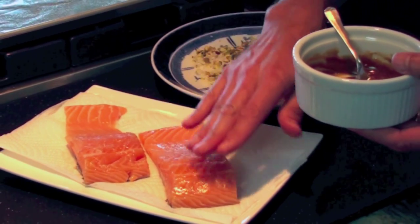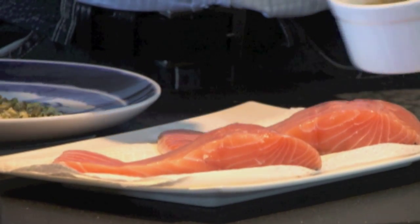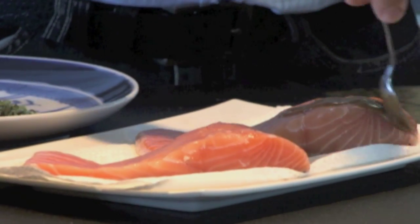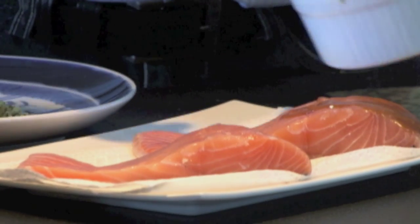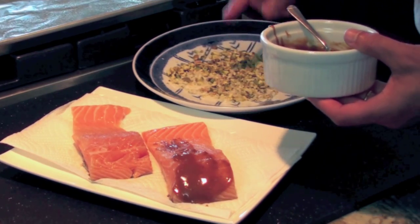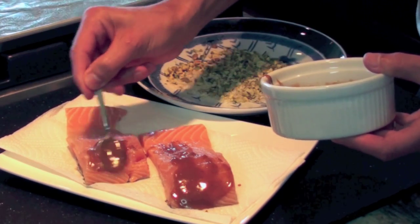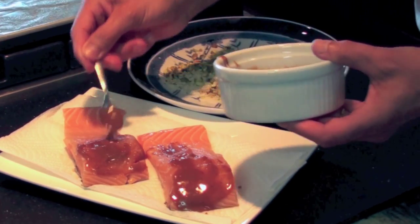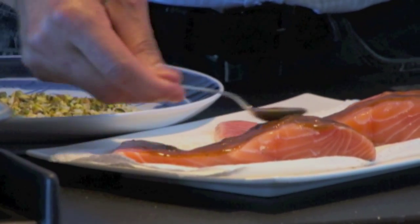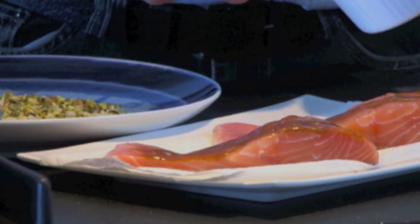We're going to glaze the flesh of the fish with this glaze we've made, distribute it over each piece, and then dip it into our ground mixture. This is coarsely chopped pistachios and some panko. The full recipe and measurements are on my website, Cooking with Kamel. You can also subscribe to my YouTube channel to get a notification every time we post a recipe.